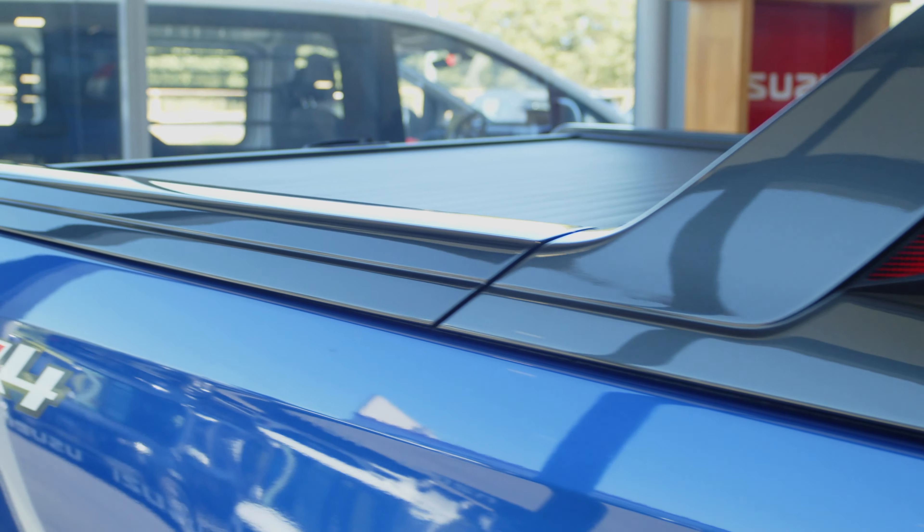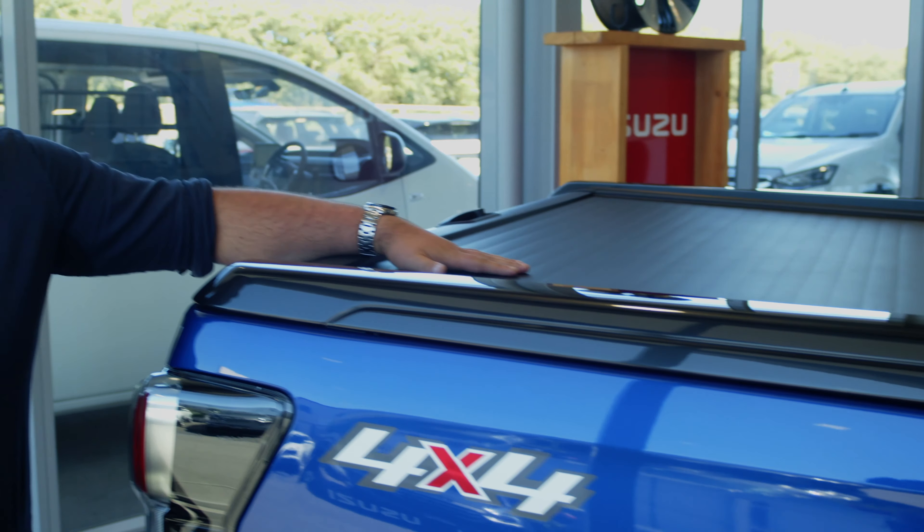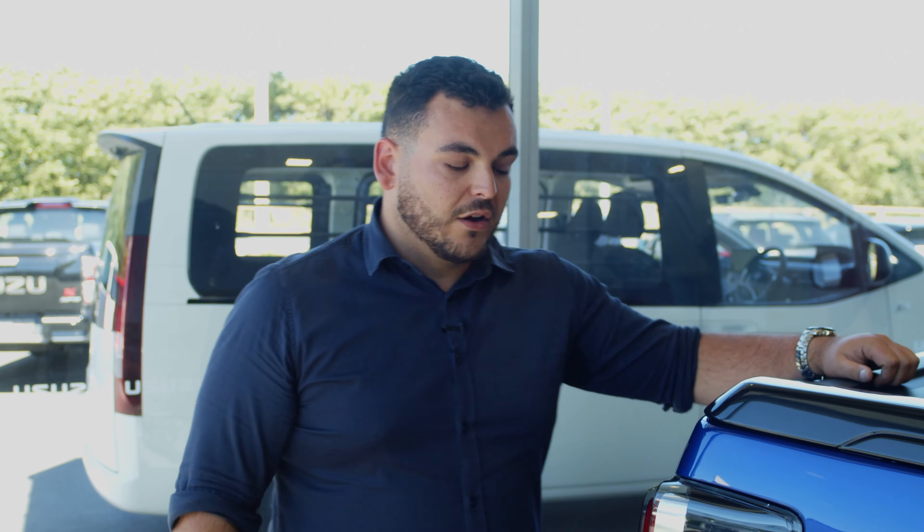The full spoiler kit is installed on the back as well, just for that extra bit of style. And there's a full roller track lid on the top — perfect for if you're taking it away camping or even if you're just going to do the shopping. You can hide plenty away and lock it up.